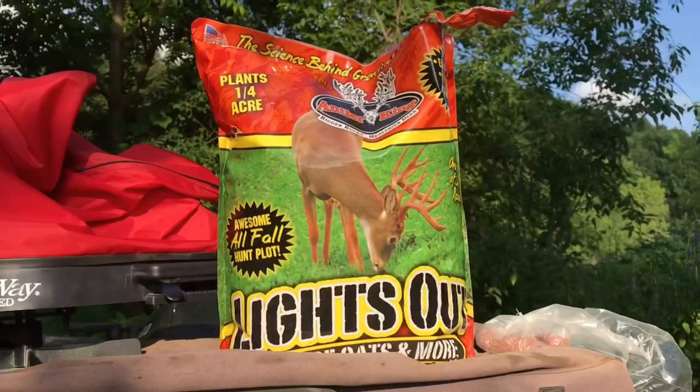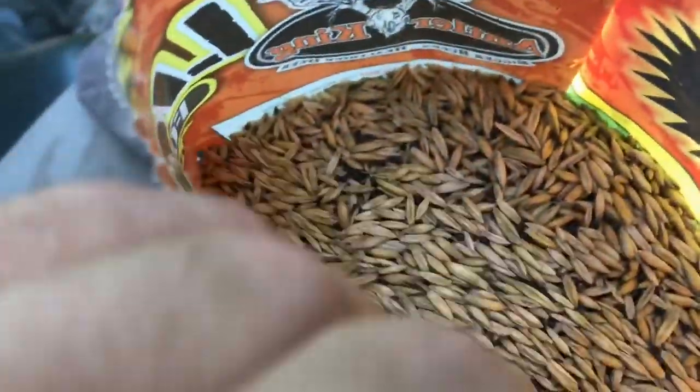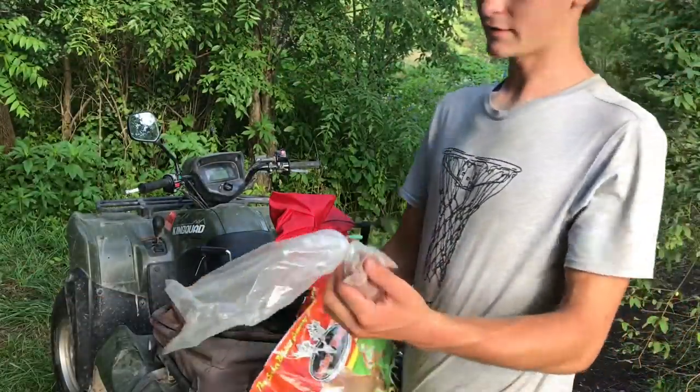This is about 90% oats and wheat, so that's why I want to somewhat loosen up the soil and kind of work the seeds in with the drag a little bit. I'll be mixing in some daikon radish, like I have in all of our other food plots so far.